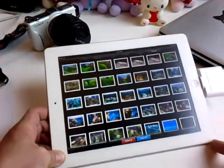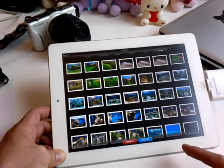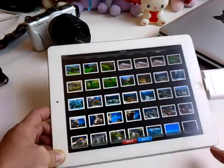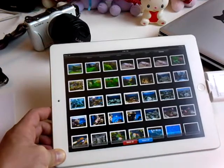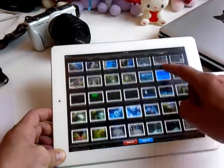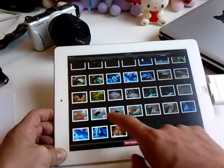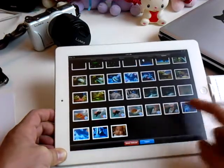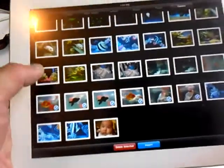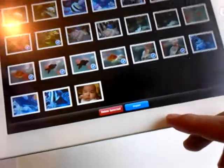Once you do that, you can pick and select. You'll be able to pick and choose which image you want to keep or delete. So, for example, we'll select these ones — that, that, that, that, that, that. You can see that those pictures are selected with a little check. We'll select this and that as well.